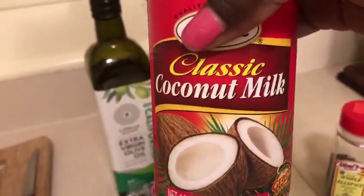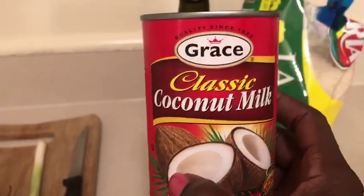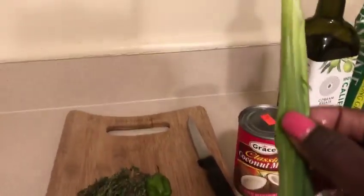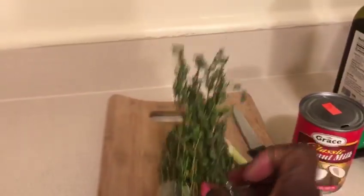You need your coconut milk for your rice and peas. You can get it from your local supermarket that has a Jamaican section — Grace coconut milk. You'll also need your scallion, scotch bonnet pepper — put it in just like this — and fresh thyme.